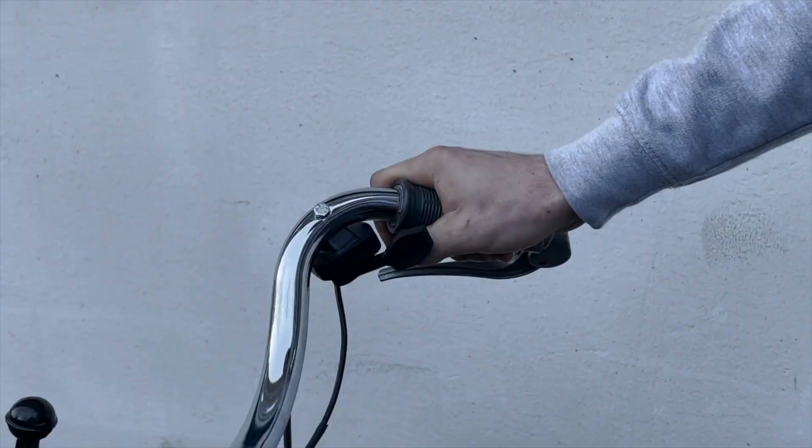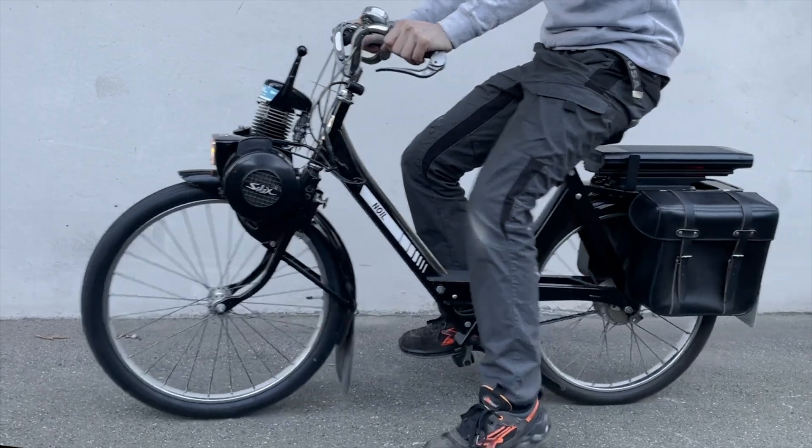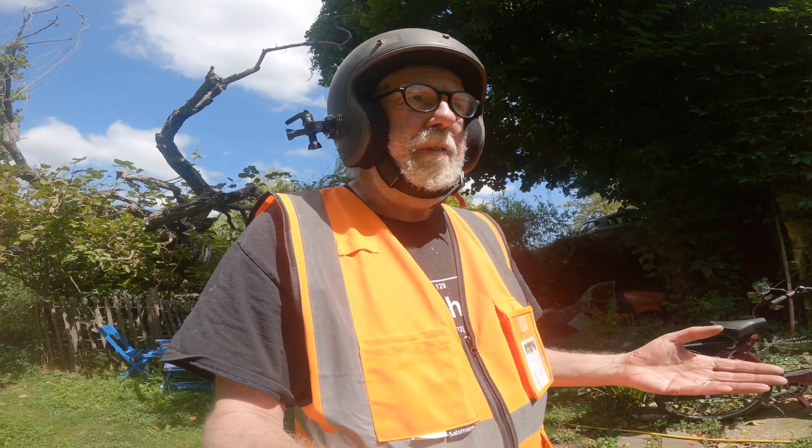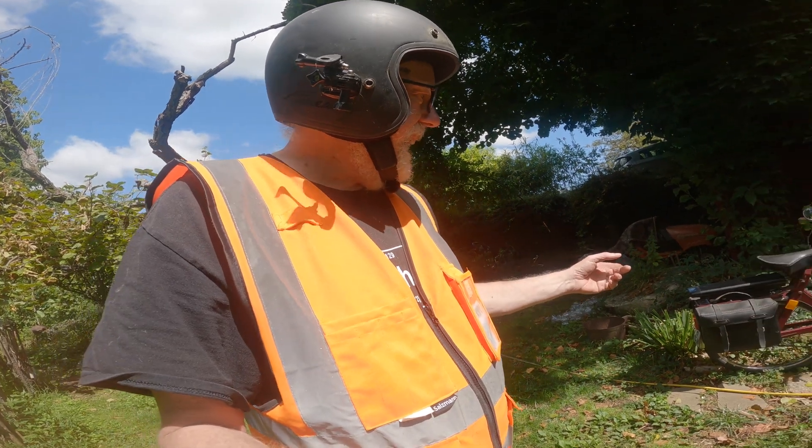How much did this all cost? It was a steal. France gave me a grant of over a thousand euros to get it converted, and I had to pay about 450, plus a fee to get a registration document and license plate — so it's about 500 euros out of pocket.